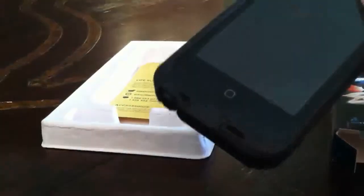Then the LifeProof itself — I have my iPhone in there so it's a little tight. I already water tested it and it did complete its water test. It looks pretty awesome, it's easy to install, crystal clear screen as you guys can see there.